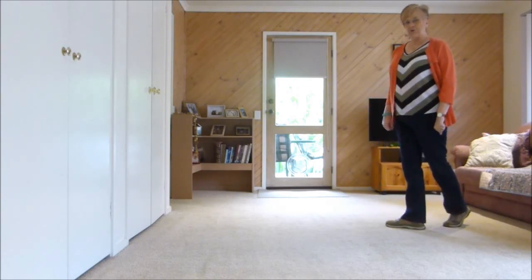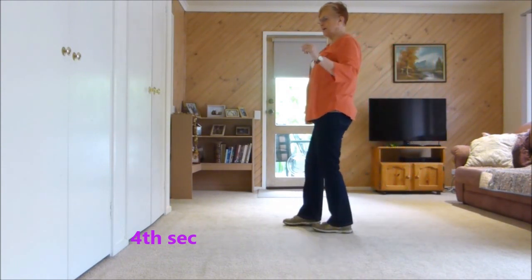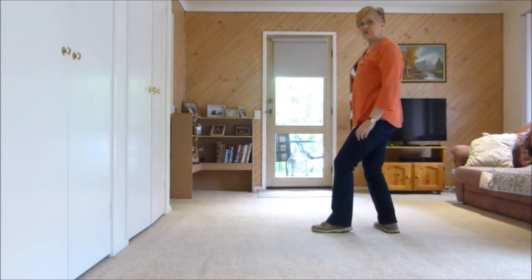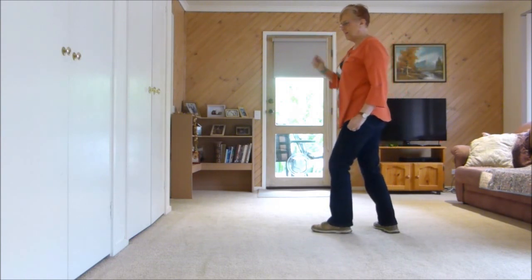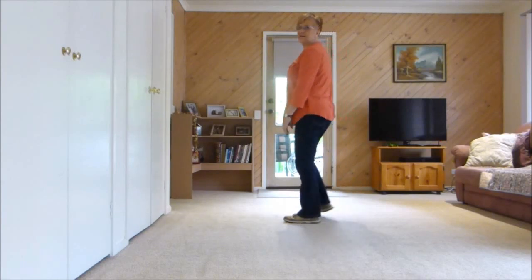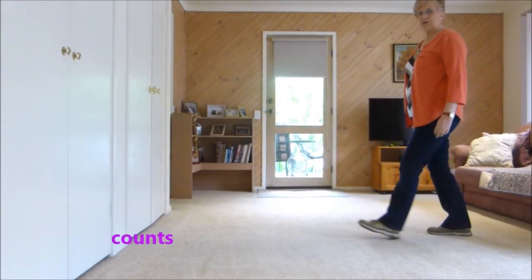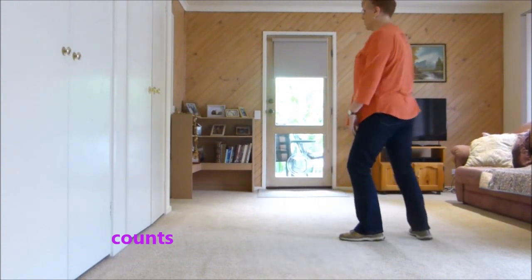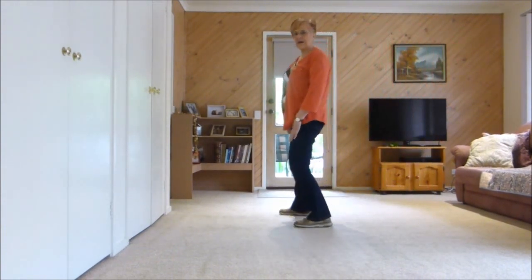Now our step looky bit. We step forward, kick, back, we turn a chord and we look — because it's in the music — look, recover, kick, ball, cross, side. With counts: 1, 2, 3, look, 4, 5, 6 and 7, 8.